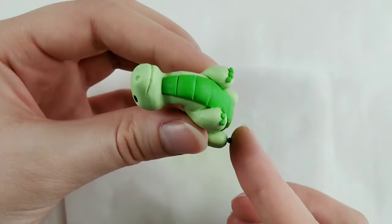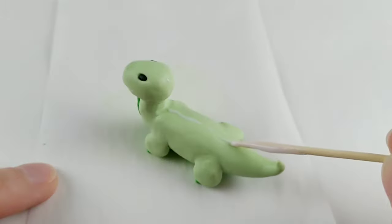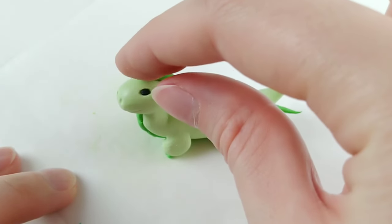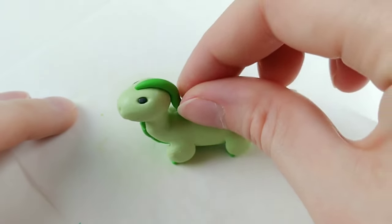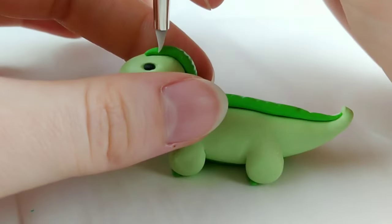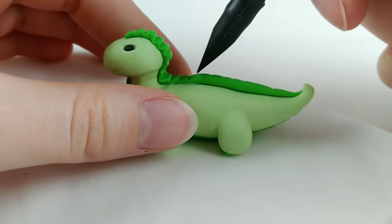I used a flat edge tool to press everything into place, and we can't forget about the little toes. For the scales going down the back, I'm rolling out another ball of dark green clay into a log the same length as the dragon. Add some liquid sculpting, then attach it all the way down the body until it reaches the tip of the tail. From there, we recreate the look of individual scales by using a flat edge tool to indent all the way down the length of the body.